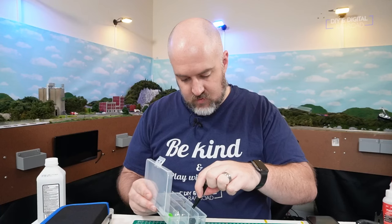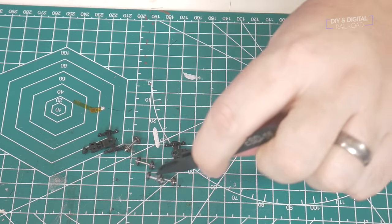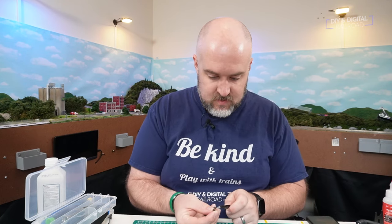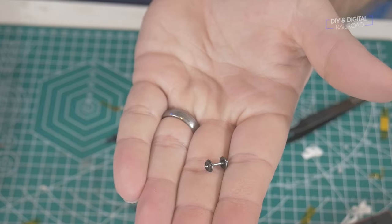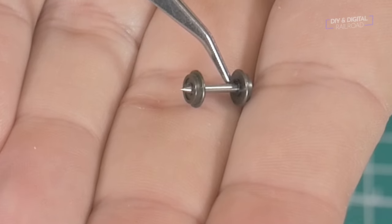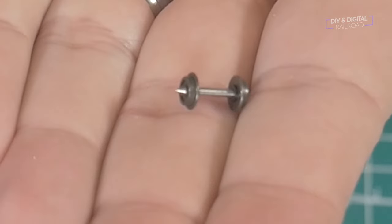I'm using metal axles and metal wheels. The reason for this is that eventually I'm going to have full current sensing on all of my layouts, and I want this car to be easily set up for that. There's a little plastic block that prevents a short circuit with a metal axle, and all we're going to do is jump that with a resistor. I've already done a video on that and I'll link it at the end.